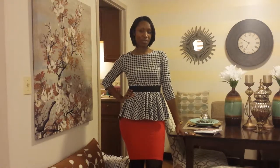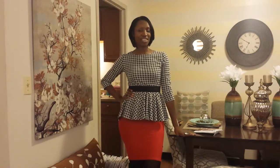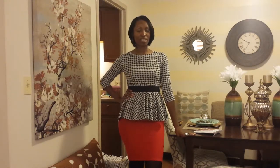Hi guys, this is Shisoka and welcome to my channel Toki So Unique. I wanted to come to you for a quick outfit of the day video of an outfit that I made for myself.